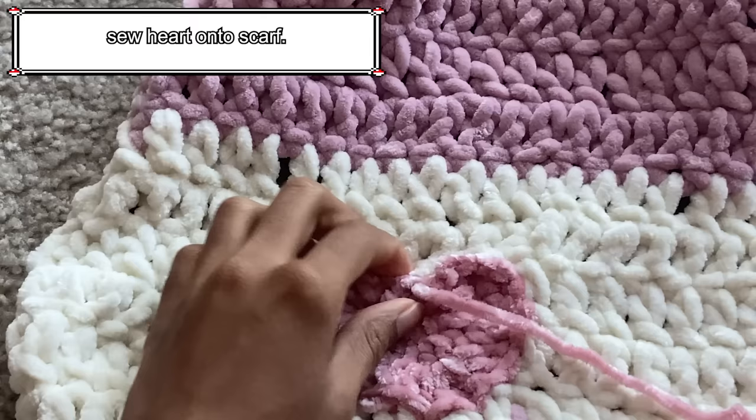On row 20, work single crochets normally down the row until you reach the thumb hole chain. On the chain, work one single crochet into each chain like normal stitches, then finish the row. Continue working your rows until your hand warmer passes your knuckles — for me, I did a total of 22 rows. When you finish the last row, slip stitch into the first stitch to end the row. Chain 1, cut the yarn, and pull to secure. Weave in your ends, then turn the glove inside out and you're done!